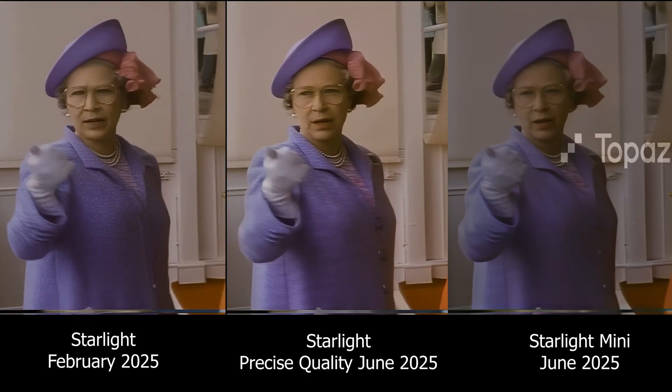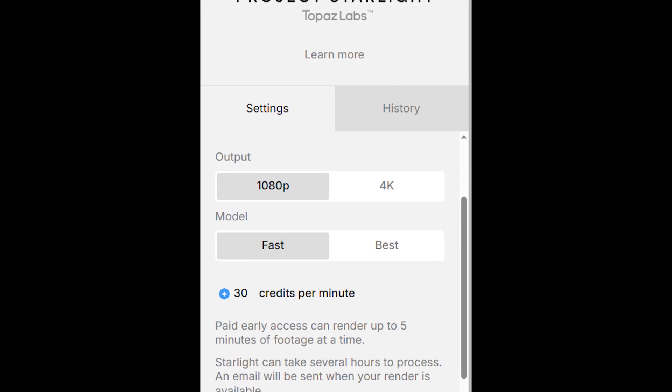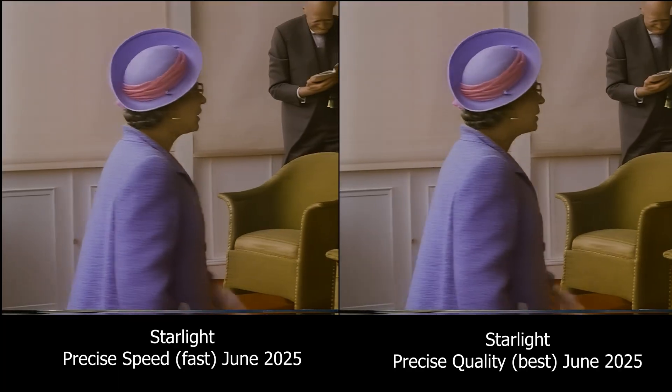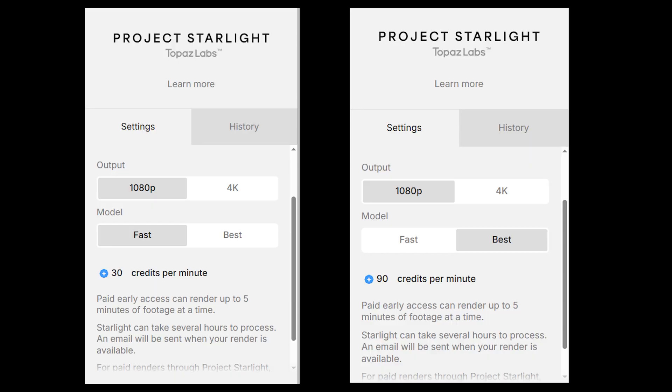The updated Project Starlight now has two quality settings — Speed and Quality. Here's a comparison of those two settings. To be honest, I can't really see a difference in this VHS test, but if you see something I've missed, leave a comment. The quality setting is three times as expensive as the speed setting, so it would be great if they were pretty much identical — but as we'll see in other tests, you do notice a difference.